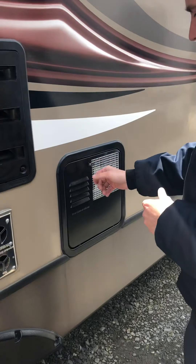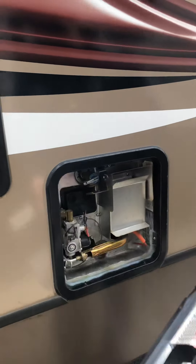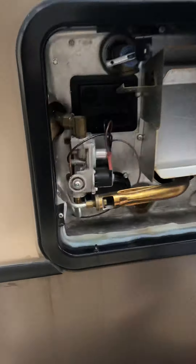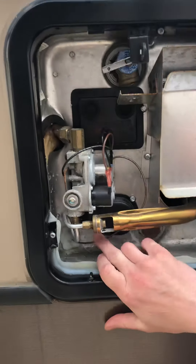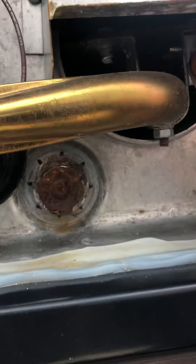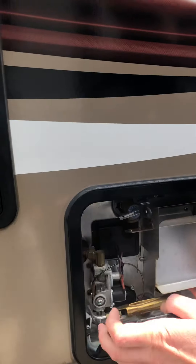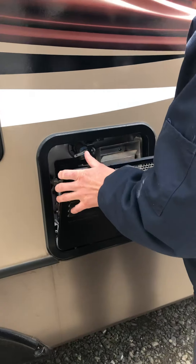Right here you have your water heater. Lift, turn, pull — it's not on a hinge, it's on two little posts. There are two things you can do in here: you can turn on and off the electric element located here, and beside that you have a plug, which is the way you're going to drain it. Otherwise, cleaning debris and bugs out of here is the only reason you want to remove this.